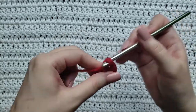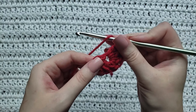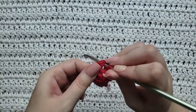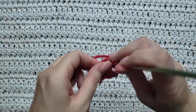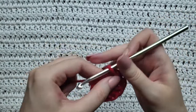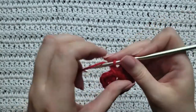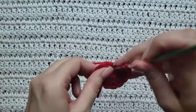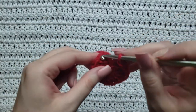Four, five, six — and you can see that by working into that first chain it's already made a little circle. Continue working your doubles into that circle: seven, eight, nine, ten, eleven, and twelve. You would then slip stitch into the first three chains you had made in your row to complete this circle.